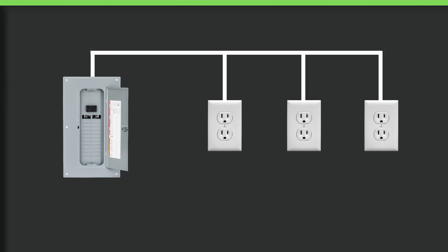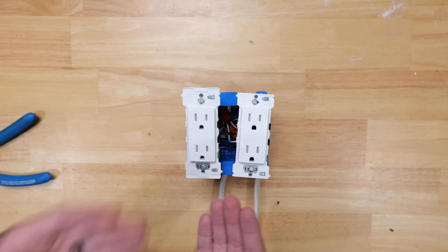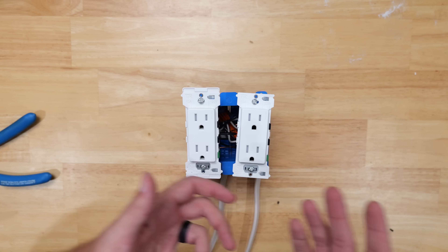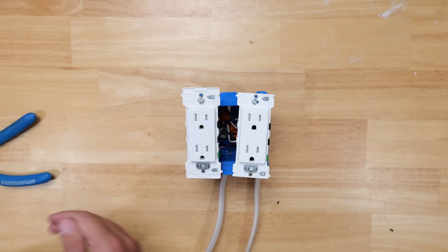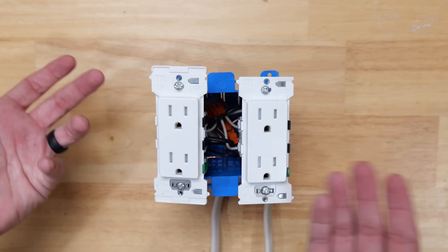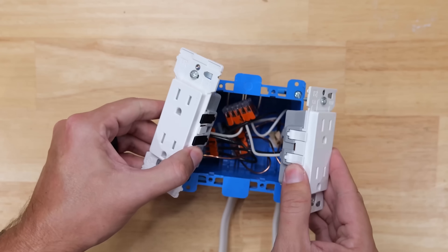The third benefit is troubleshooting. If one receptacle goes down, there's no guessing which one it is — it's the only one that goes down on that circuit. You know right away which one it is without having to check each one upstream and downstream. It's like finding the bad bulb in Christmas lights — very frustrating. That's why I wanted to share this: most DIYers and even some electricians are still wiring the old way, and in my opinion there are more cons than pros to that method.